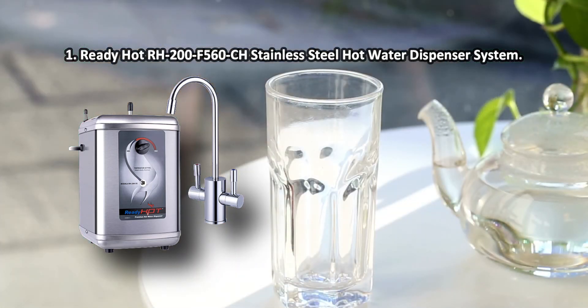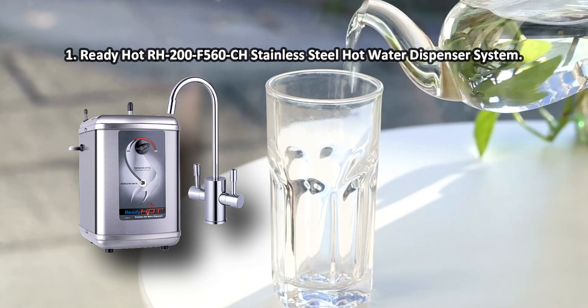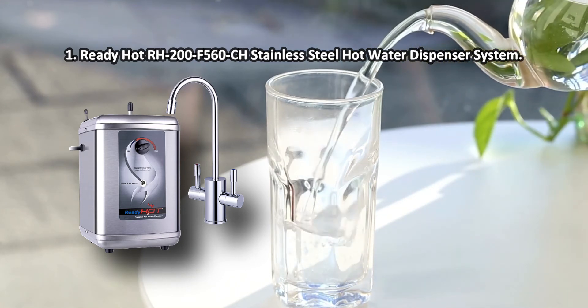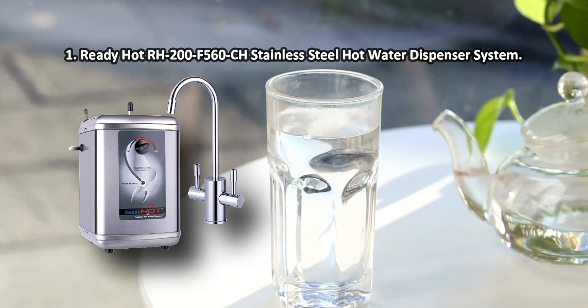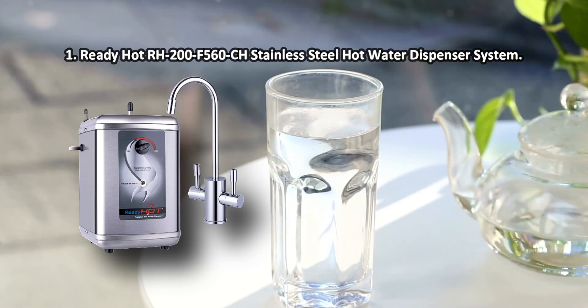The Ready Hot RH-200F-560CH is designed to quickly and conveniently produce hot water for making hot drinks, soups, and more. The device is designed for repeated use, so many years of service are guaranteed. Directions are a little vague.